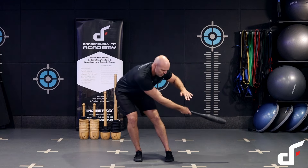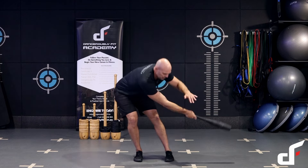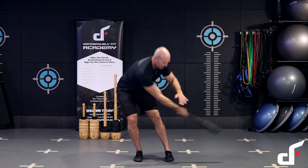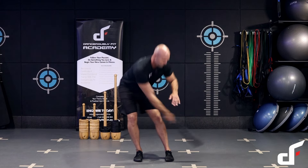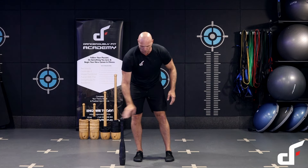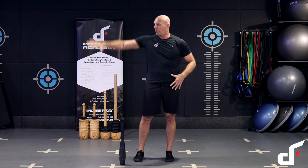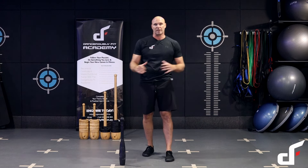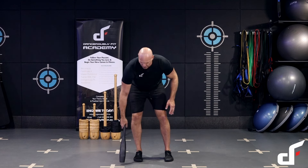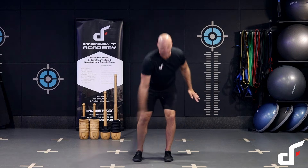Drive those hips forward hard, getting the club back up to around shoulder height. It's the hip drive that moves the club from side to side. That's the outside swing. The inside swing is the same principle but coming across the front of the body in the other direction.